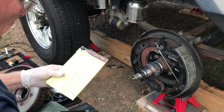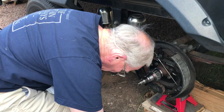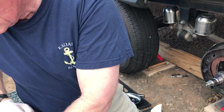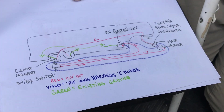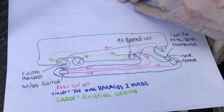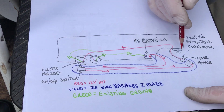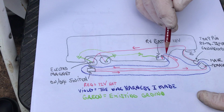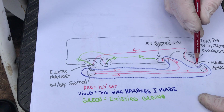I built a wire harness to run these brakes when we're not hooked up to the truck. I want to show you a diagram or two about that. Here is the RV — the fifth wheel — here's the wheels, the pin, and the 12-volt battery that's in the RV. Here is the hookup to the truck, our electric hookup that would go to the truck.